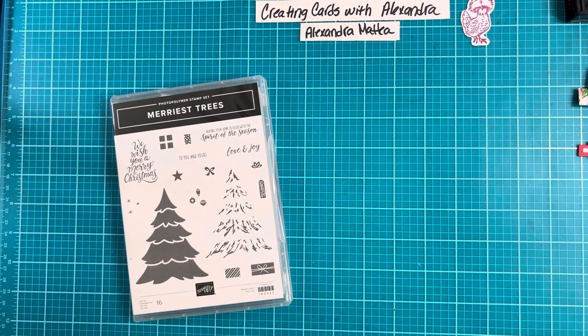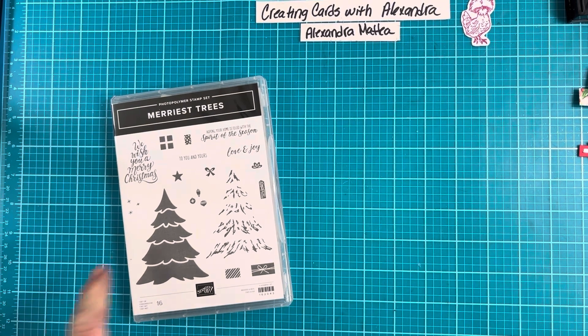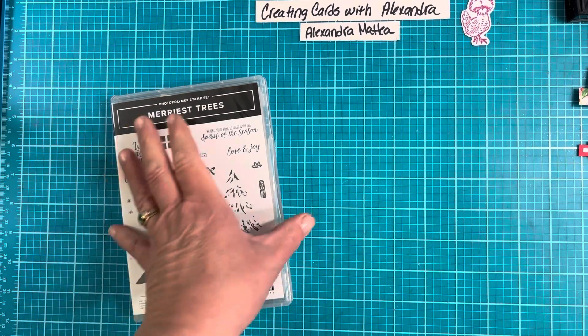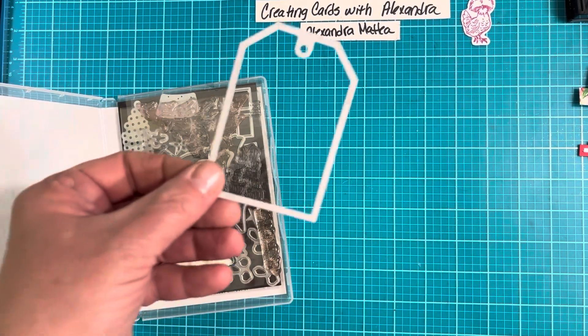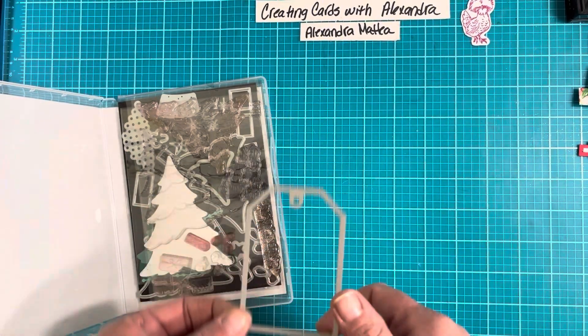Hello and welcome to Creating Cards with Alexandra. I'm Alexandra, an independent Stampin' Up! demonstrator and today we're going to make a beautiful card. It's a little bit more involved than what we normally do but I think you'll enjoy the end results. There is a lot of embossing in this one and also a technique using the die from the Marius Trees. We are going to be using this tag die. So let's go ahead and get started.